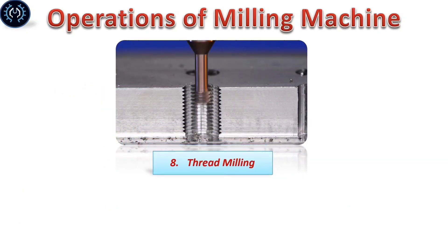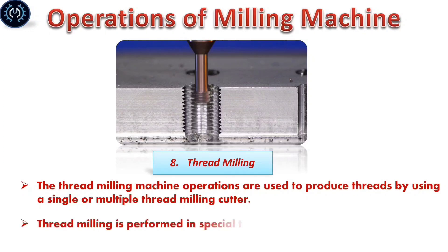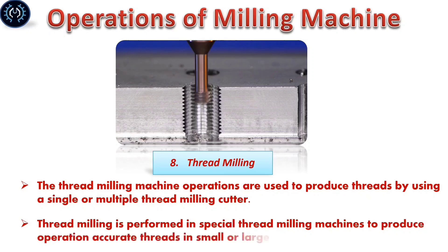Finally, thread milling: Thread milling operations are used to produce threads by using a single or multiple thread milling cutter. Thread milling is performed on special thread milling machines to produce accurate threads in small or large quantities.